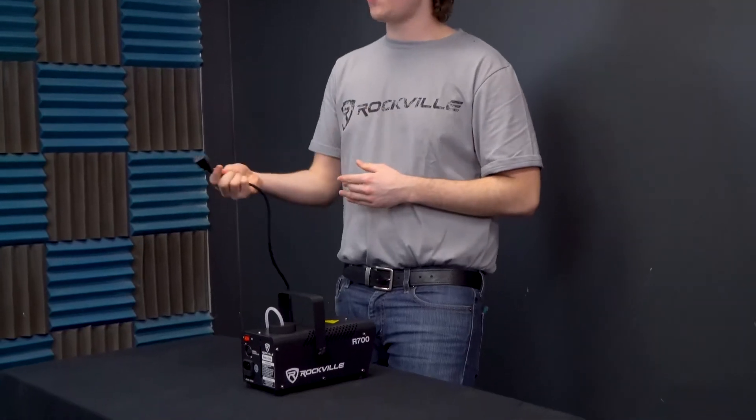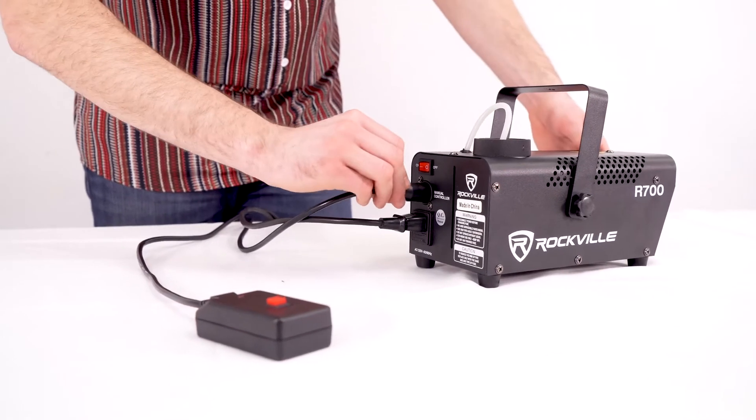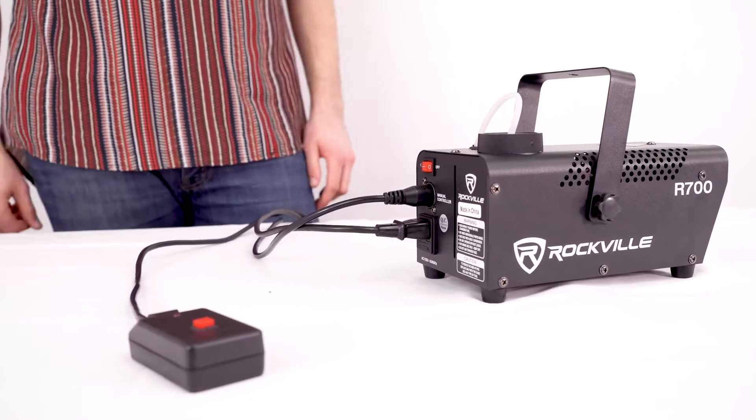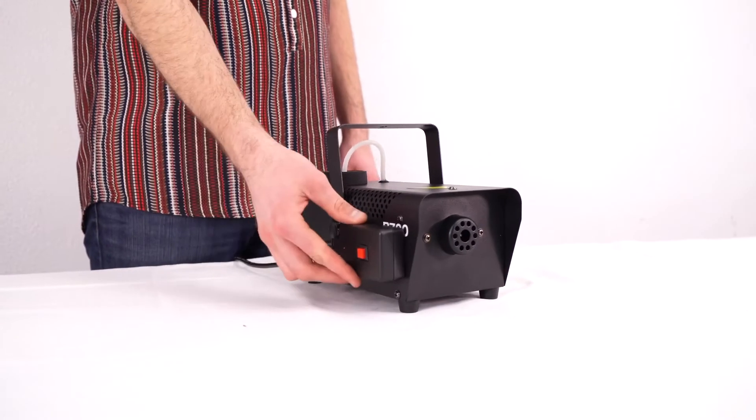Now we can take our power cord and plug it into the back of the fog machine. Then we can take our wired remote and plug it into the manual controller input on the back of the machine. The cool thing about the wired remote is that it's actually magnetized on the bottom, so we can stick it anywhere on the machine itself.